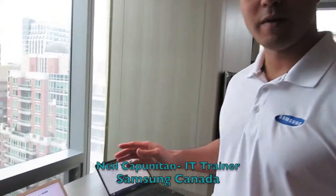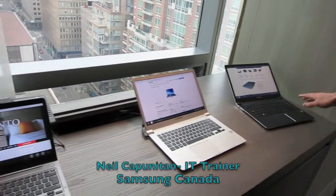I'll show you in there — we have a hybrid product as well that you'll see in there called the Smart PC. But the nice thing about our products is we have something for anybody; it doesn't matter what type of consumer you are. So here I have the Series 9.